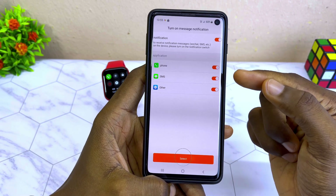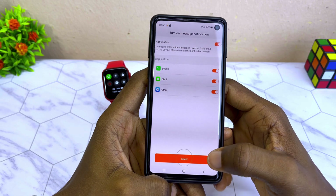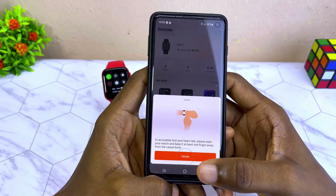Now you have turned on notifications for your phone, SMS, and orders. You can select it once again.